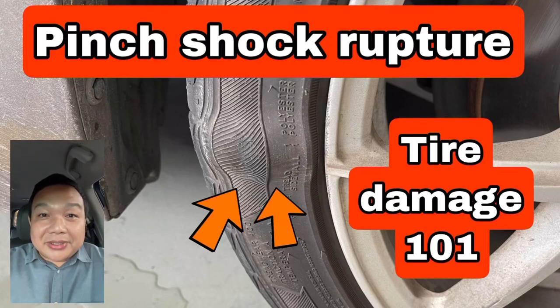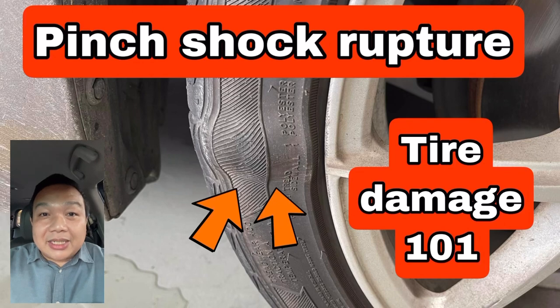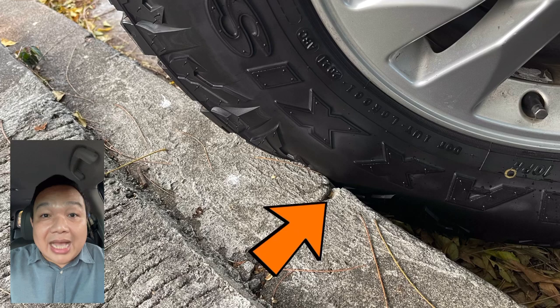Tire Damage 101 by Dr. Tire PH. This is what you call a pinch shock rupture. This happens when your tire runs over a road hazard with a very forceful impact.